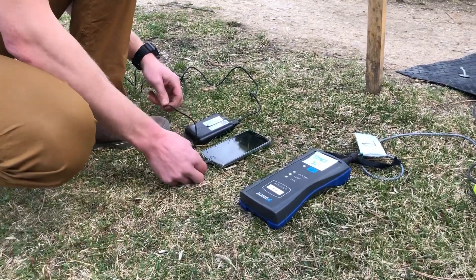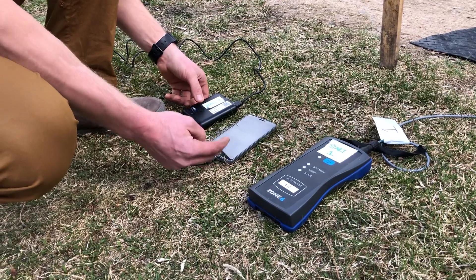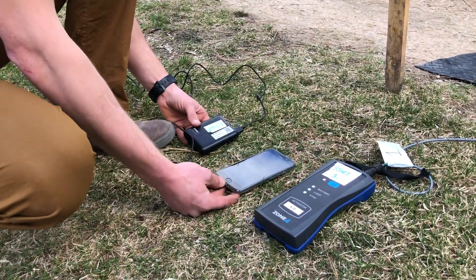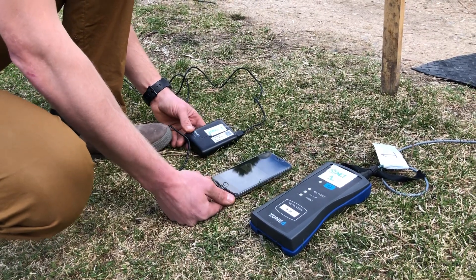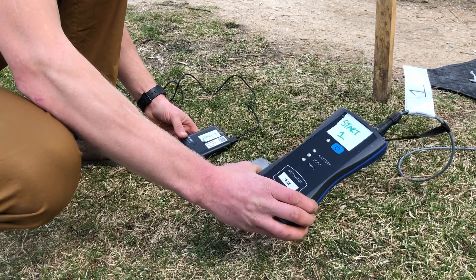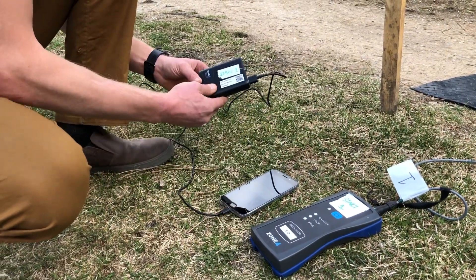This is part two of our volunteer timing system setup for start marshals and finish marshals. Part two lets you know which three items you need to successfully make sure that everything is being timed at the event. First, you need an activator, which we went over in video number one. Second, you need a phone, and third, you need a battery pack.